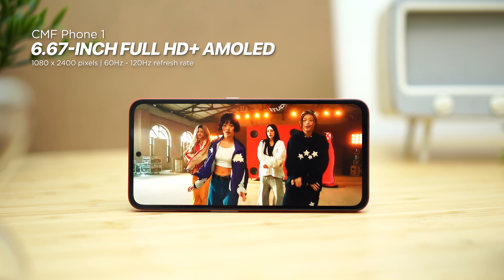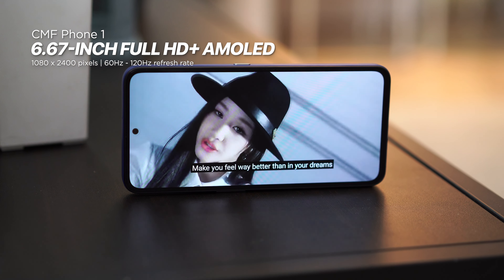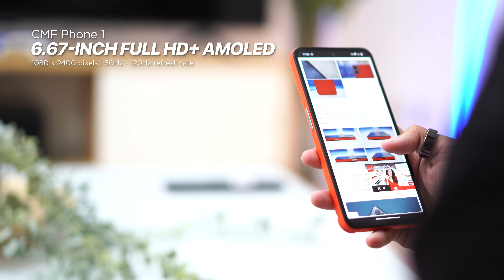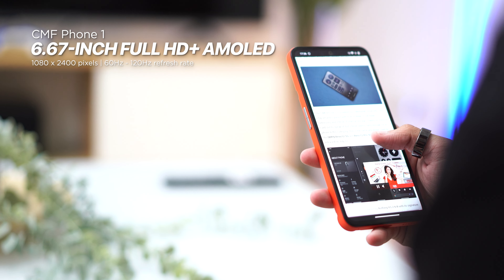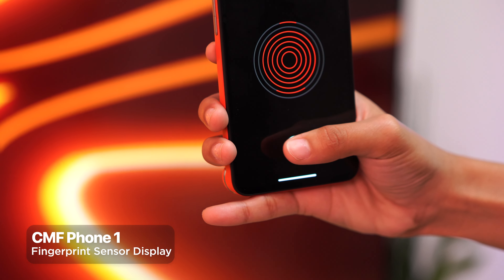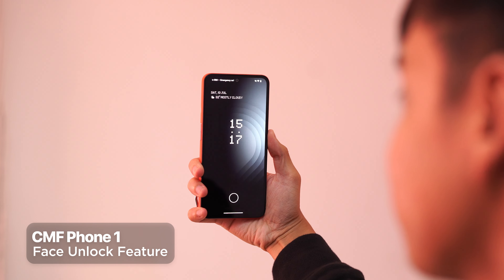Let's talk about the display. The phone has a fairly large 6.67-inch Full HD Plus AMOLED screen with a resolution of 1080 by 2400 pixels and a variable refresh rate of either 60Hz to save on power or 120Hz for smoother graphics. The display looks good — colors are great, you get deep blacks and high contrast. Those bezels, though, are as thick as bacon chops. There's an under-display fingerprint sensor which is fast and accurate, or you can switch to face unlock if you want it quicker.